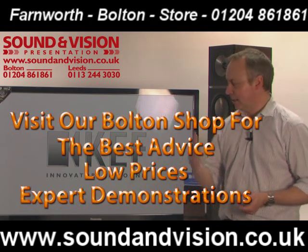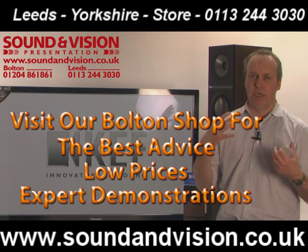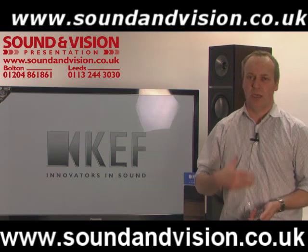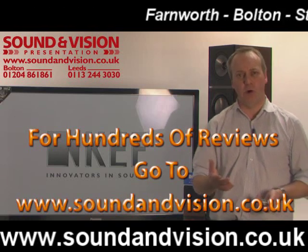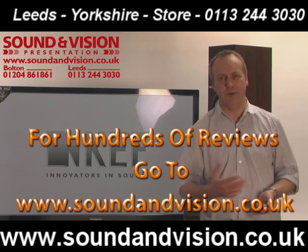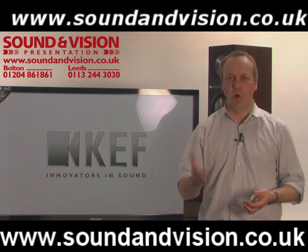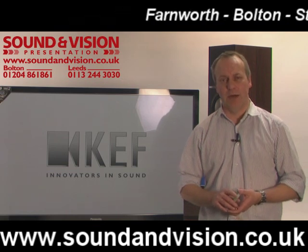At the end of this video clip we'll show you some snapshots of the actual drive units themselves, because as I said, the drive units in this range of speakers are completely reworked. Because of the amount of technology in the drive units, it's cut down on the technology needed in the crossovers, so you get a purer sound from this range of speakers. Call into our store in Bolton or Leeds where you'll find the Q Series on demonstration, or go to our website for more information.